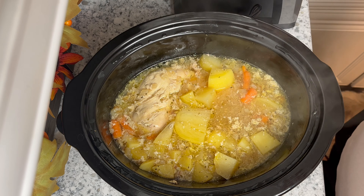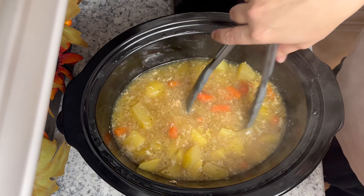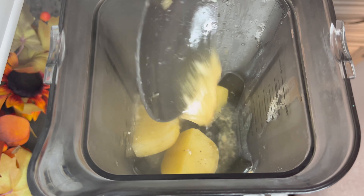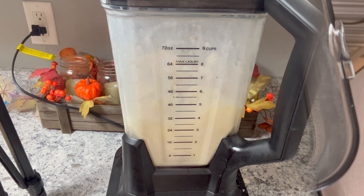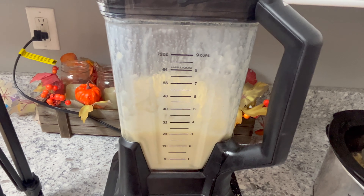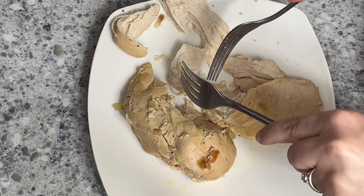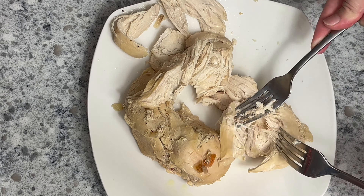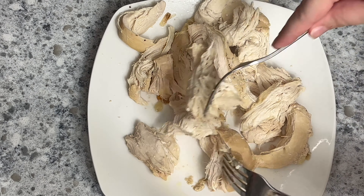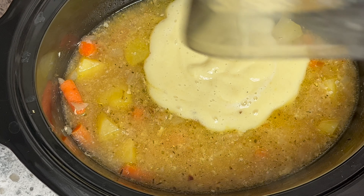After six hours, remove the quartered potato pieces and put them into a blender or food processor, and pull the chicken breast out to shred. To the blender with the potatoes, add a little bit of the cooking broth and half a cup of milk — you can use whatever milk you prefer. Blend it up and it gets nice and creamy. Shred the chicken into bite-sized pieces, then add everything back into the crock pot and you're ready to serve dinner.